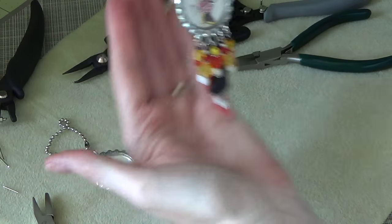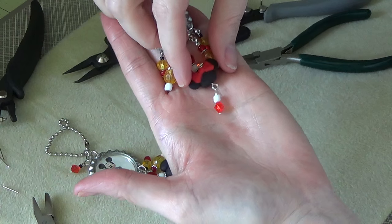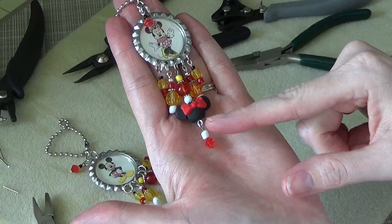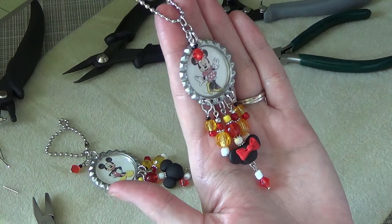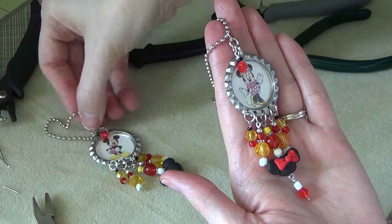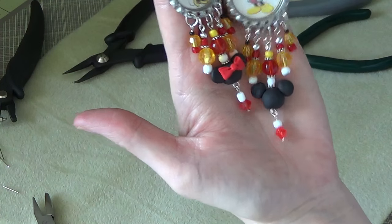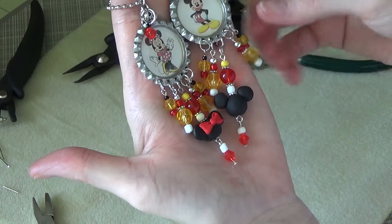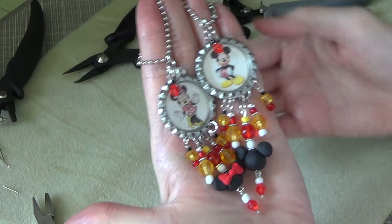So there we have our little Minnie Mouse bottle cap charm. Flip Minnie Mouse over — she's only one sided, I didn't do bows on both sides. These are so cute, I love these. You guys know that I'm huge Mickey and Minnie fans, so when I made these I was super ecstatic about them. So that is what they look like — side by side, Mickey and Minnie. So cute.